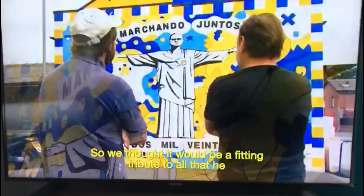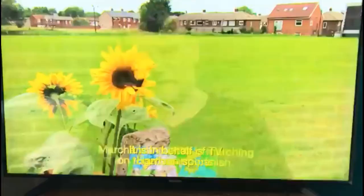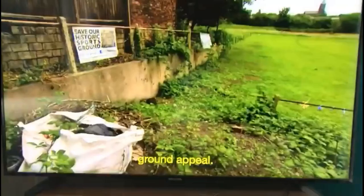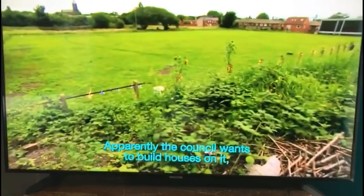It's on behalf of T.B. Harrison's Sports Ground Appeal, which is the old Oldfield Lane ground. Apparently the council want to build houses on it, and it was gifted to the people of Leeds back in 1931. So they're trying to keep it open for the kids, for their mental health, for their physical health, and for it still to be used as a sporting venue.